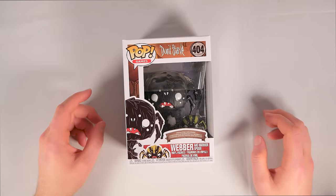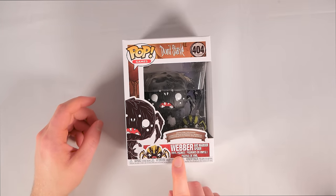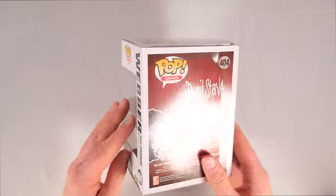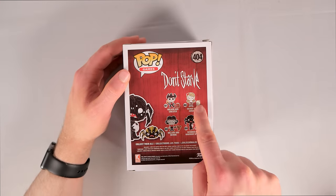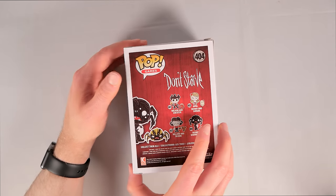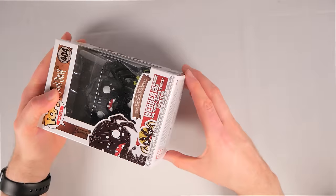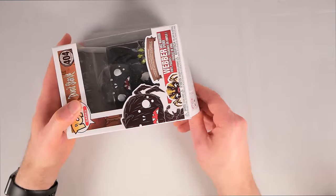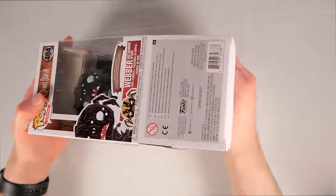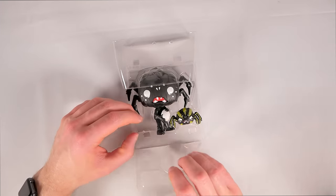How's it going everybody, Raising Hell here. Today I'm showcasing the Weber and Wire Spider vinyl figures from Funko Pop for Don't Starve. This is number 404 in the Don't Starve collection — 401 is Wilson, 402 is Wendy, 403 is Willow, and 404 is Weber. Weber is a very popular choice and is basically a little boy inside a spider suit, which explains why a spider exists in the Don't Starve universe.